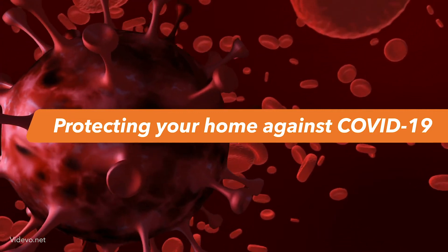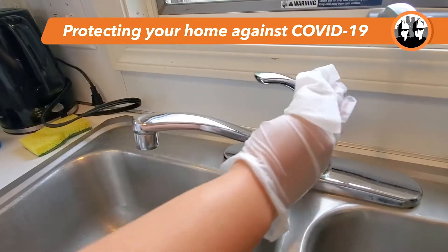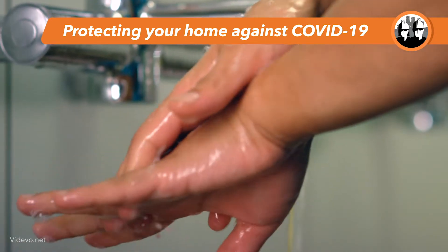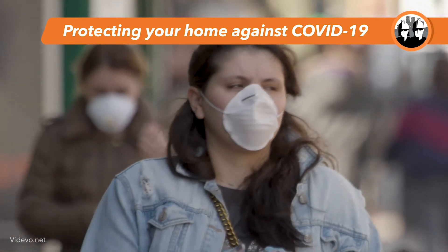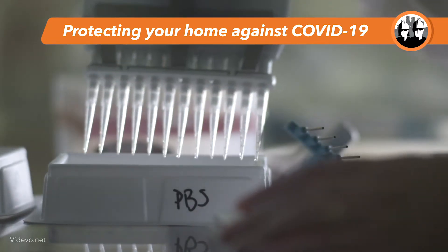During this time of COVID-19, it is extremely important to talk about and remind ourselves of ways to prevent the disease. Currently, there is no vaccine to prevent it, but there are ways to avoid its spread and exposure to the virus. One way is to thoroughly clean and disinfect your home. Use these daily measures shared by the Center of Disease Control and Prevention.